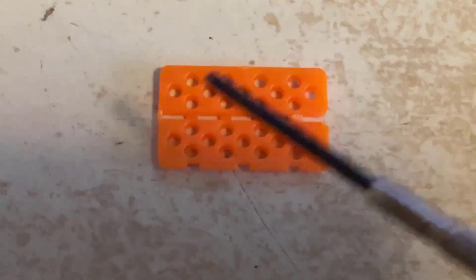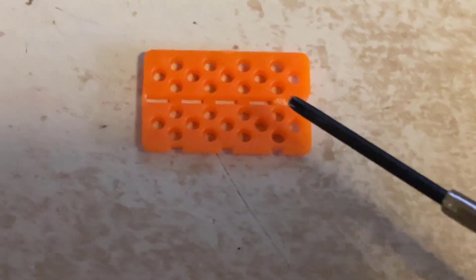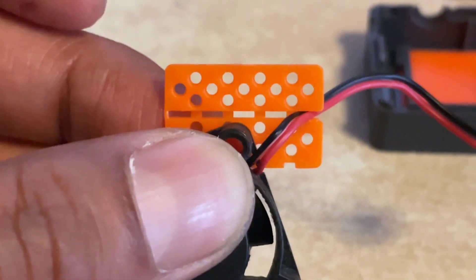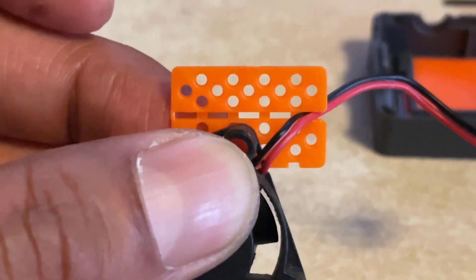So what I've done here - this is the back ventilation part - I've just cut this notch out and made it big enough so we can feed the wire through there. Once you've cut that notch out, the cable from the mini fan should fit through there without any problems.